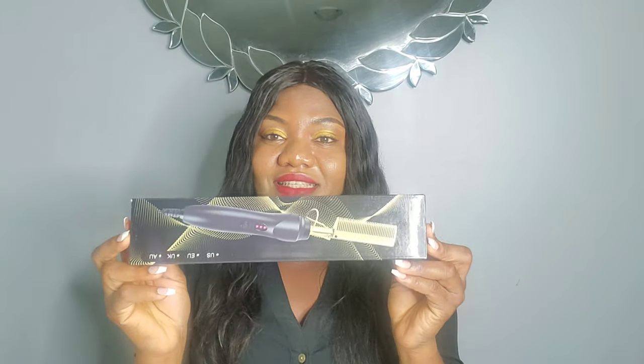Alright guys, so this is it — this is the hot comb. I'm just going to open it and trying it on with you guys so you can tell me what you think. So this is what we have: we have a patting comb, and then this is the hot comb itself. There's a plastic cover on it — I don't think this is used for anything. If you know what this is used for, can you please tell me? I just feel they use this to cover the comb.